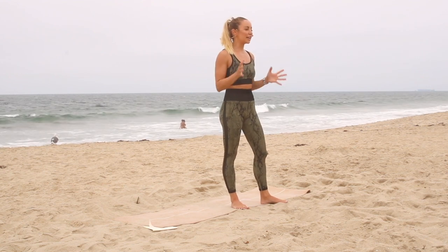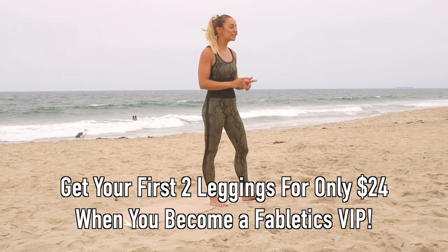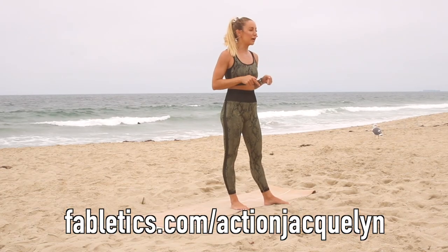Those are all of the stretches I really recommend you do every single day for fewer injuries, less pain, better performance, and stronger joint stability. Remember, my outfit is from Fabletics and you can get your first two leggings for only $24 when you become a VIP member — you can't beat this deal. I've left the link down below in the description box. I'm Action Jaclyn — make sure you subscribe to my YouTube channel and I will see you in the next video.